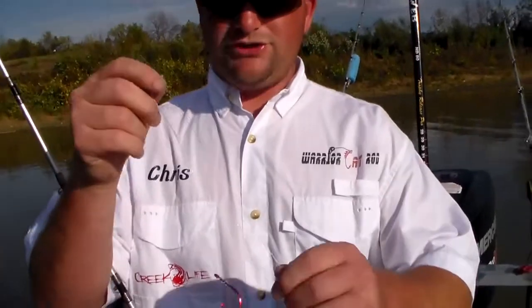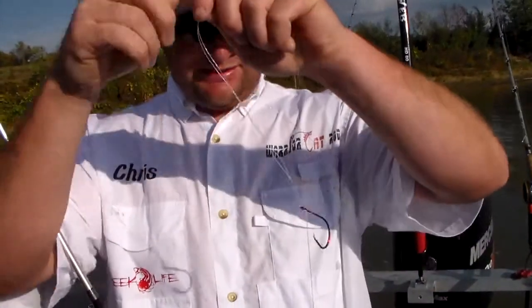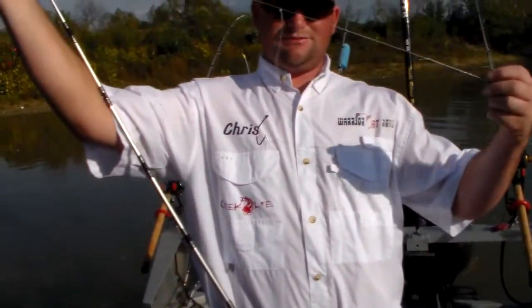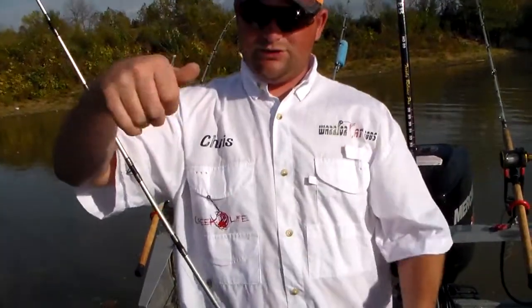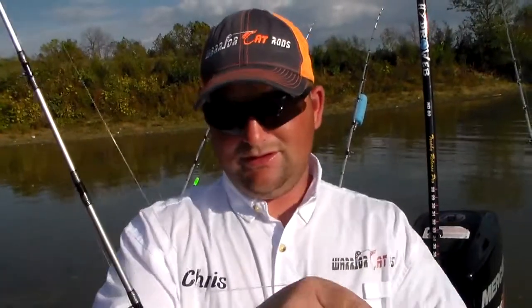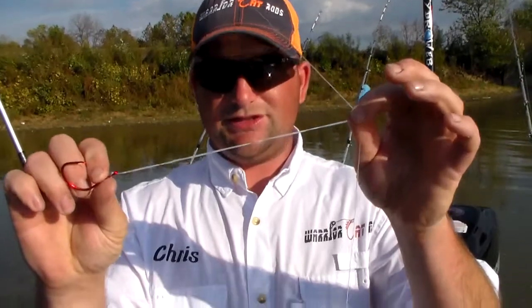The third rig I'm going to show you today is basically just a Kentucky knot rig — a double hook rig. You can see two hooks rigged with the sinker at the end. We use this a lot for drifting; it gives you different depth variations. You want your leader line about six to eight inches long.